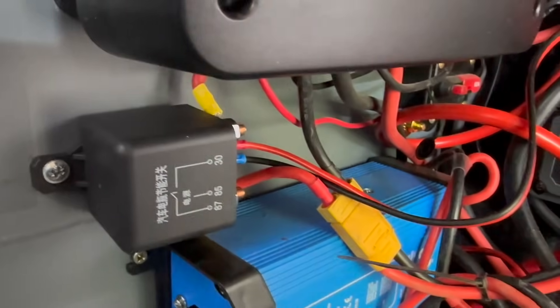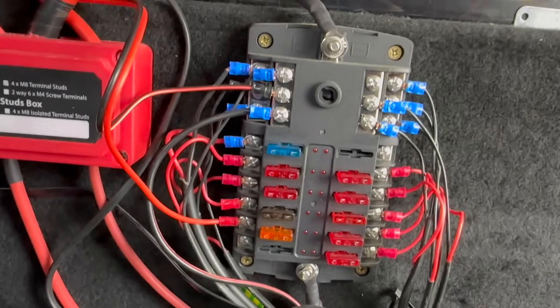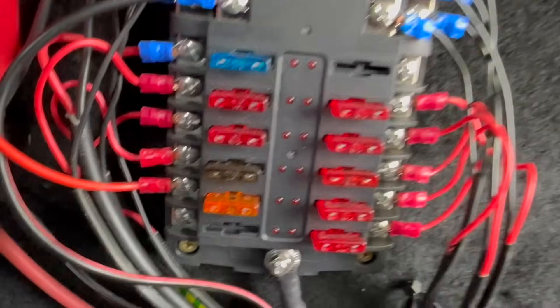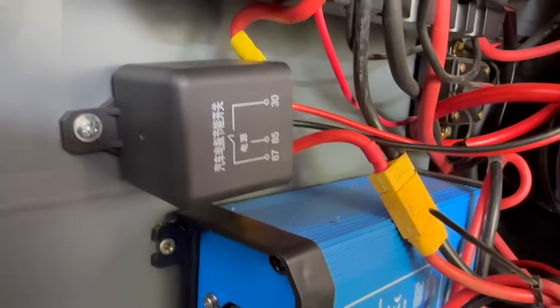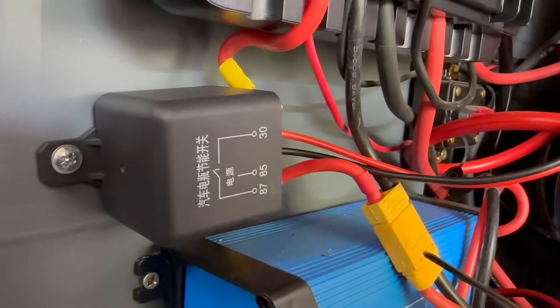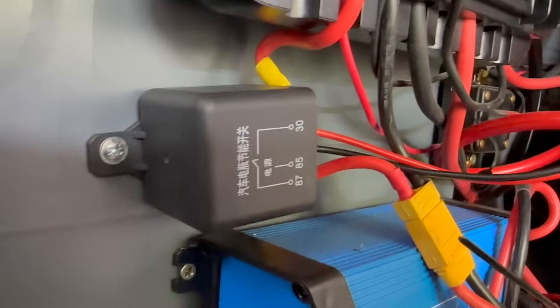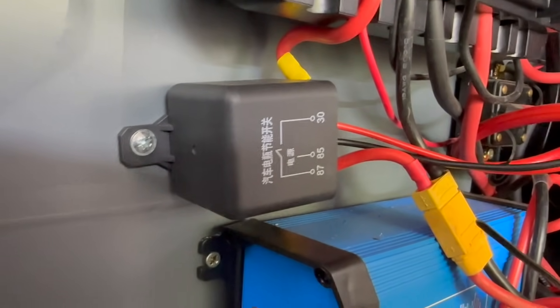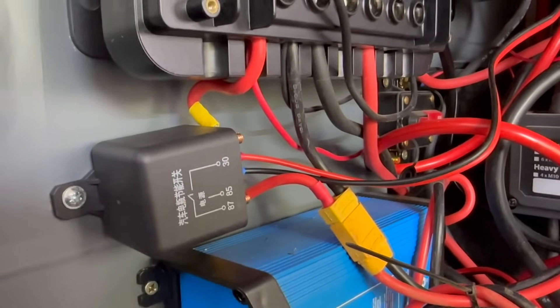However, I'm just using it to isolate the solar input. The power for this relay comes from my habitation 12-volt system — there's a little 5-amp fuse on it. It doesn't need anything other than a tiny bit of power to enable the relay, and then the relay itself has the ability to handle the high-amp throughput. Right, let's go and explain what I've done, how I've done it, and how it works in practice.